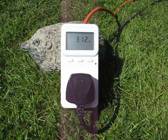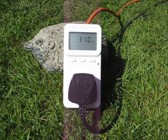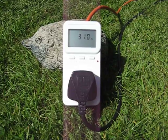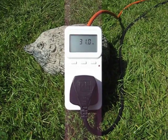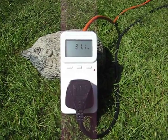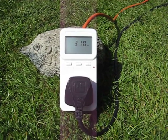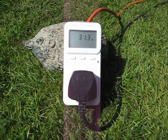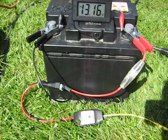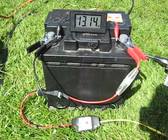That means that TVs, and computers, and fridges, and other stuff that's using electricity in the house, is now using 30 watts of solar power, and that's 30 watts they're not drawing through the electricity meter. So that saves money. The problem is, now the battery isn't being topped up.